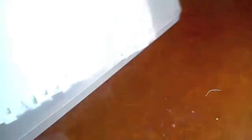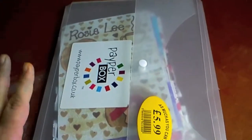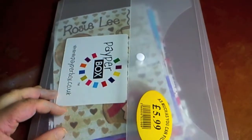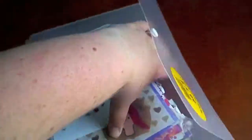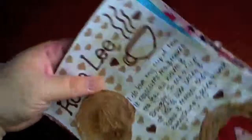I've got another really old art journal share for you. I found this in a load of random boxes that were from the loft. I have absolutely no idea how old this is because I haven't dated it. They're not bound, they're loose leaf pages — I must have taken them out of the book with the intention of rebinding at some point.